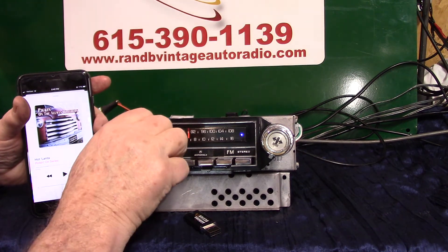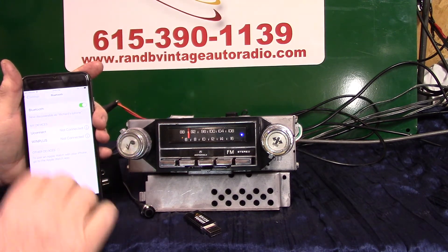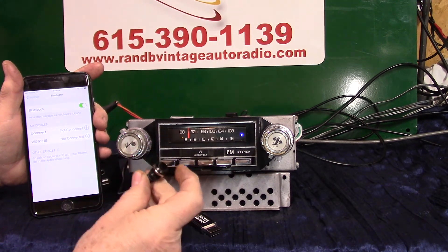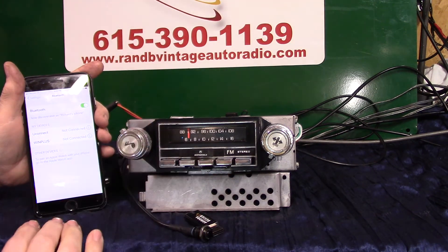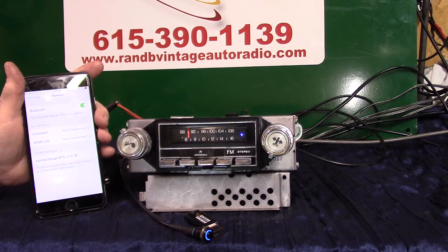Now we're going to pair a phone up. Let's go to Bluetooth on my phone — we're going to do the initial pair-up. There are two ways to do it: I can turn the tuning knob up twice to pair, or I can hold this push button down. 'Bluetooth ready to pair' showed up on my phone — all I gotta do is tap on it and it'll tell me when it's done.